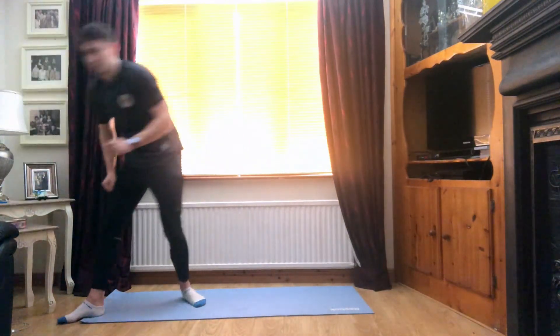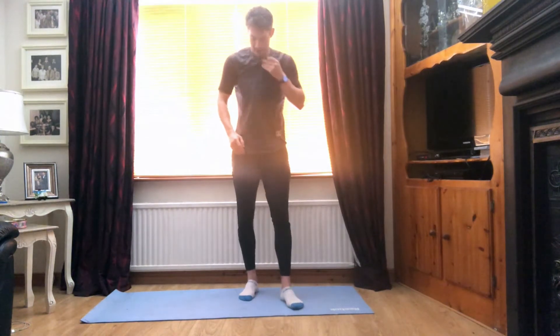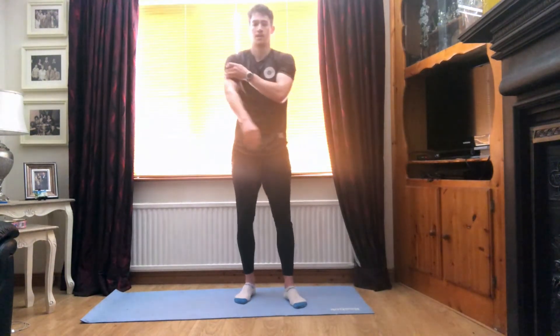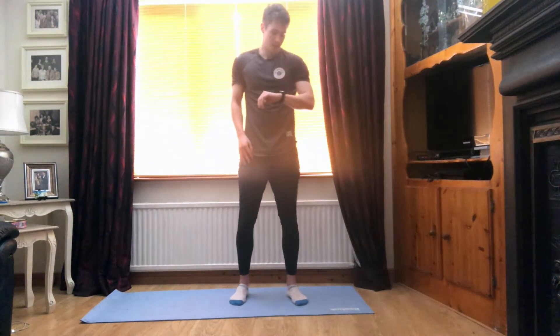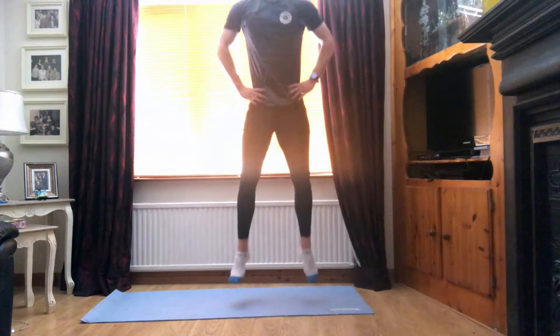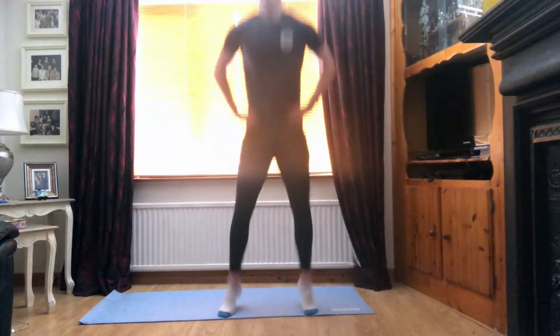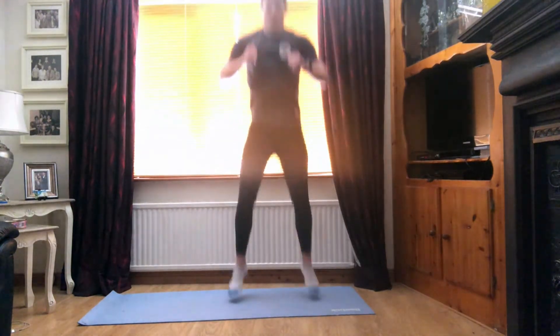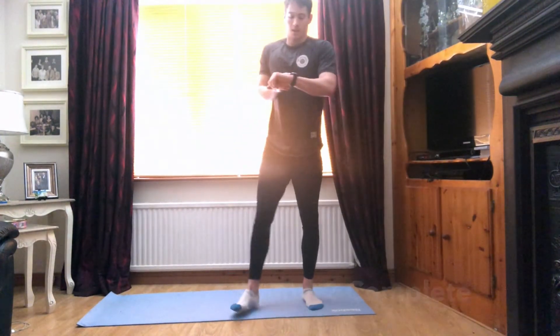Super guys. Last move into our jump squats. Super stuff. Guys, going in seven seconds. Almost done. Round two. Five. Three, two, and one. Let's go. Come on guys, keeping those feet shoulder width apart, keeping the knees nice and wide. Good stuff guys, 15 seconds, almost there, halfway. Four, three, two, and one.